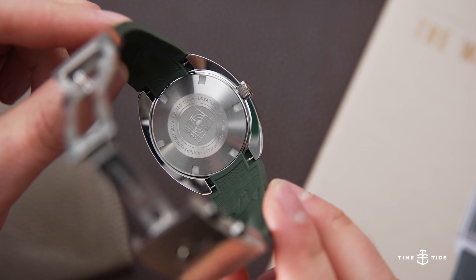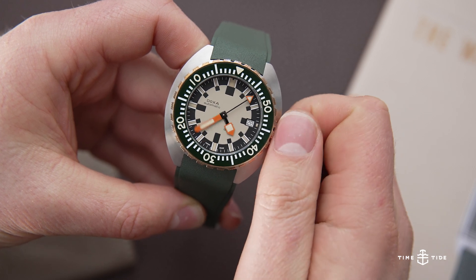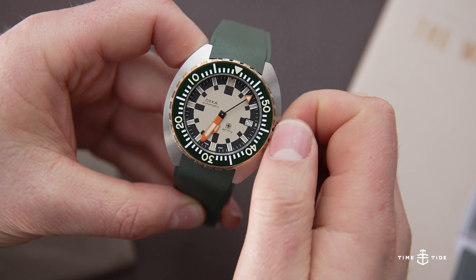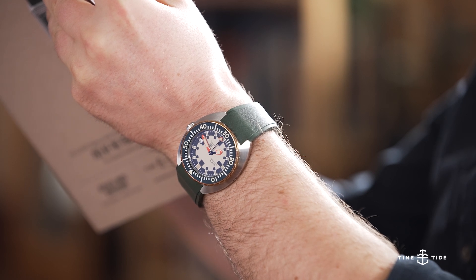Inside the Doxa Army is the tried-and-true automatic caliber ETA 2824. While not particularly a glamorous caliber, it is the perfect choice for a watch born for being a high performer at a lower cost. Calibers like the 2824 are venerated for their consistency, being both accurate and very robust.